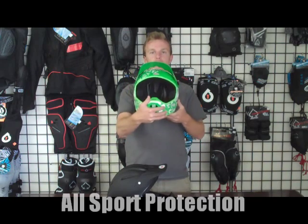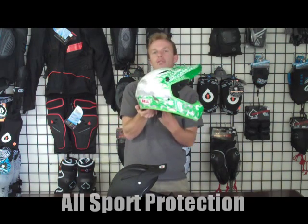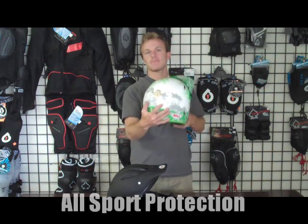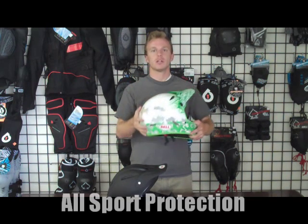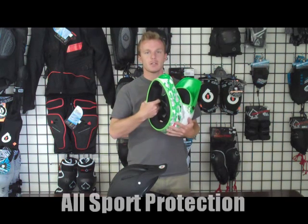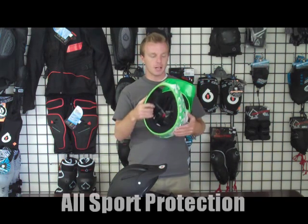This is Bell's Drop Full Face Helmet. I'm going to go over the features of this helmet with you guys. The outer shell of this is fiberglass, so it's a nice solid outer shell — it keeps you really well protected. You have your EPS foam on the inside, which also provides a lot of protection.